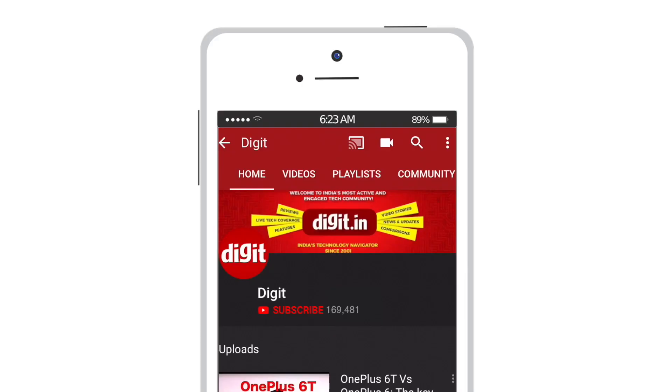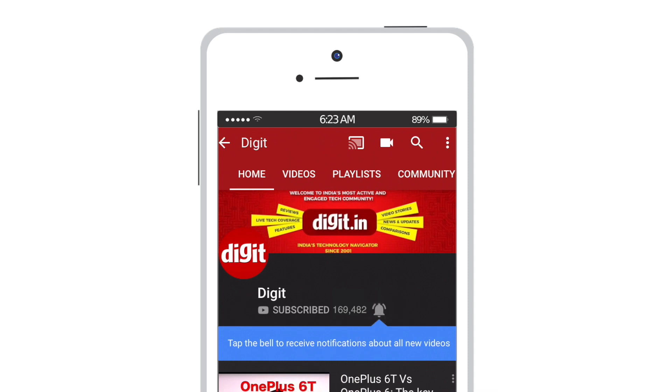We will bring you a detailed look at the Huawei Fitness Band 3e in the next few weeks. Thank you guys for watching this video and stay tuned for more. For the latest technology updates, subscribe to digit.in and don't forget to hit the bell icon.